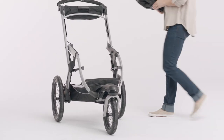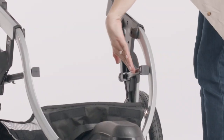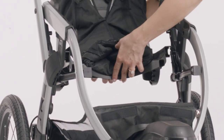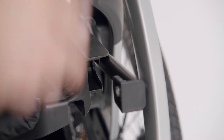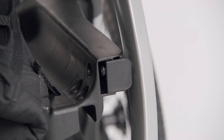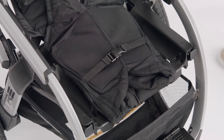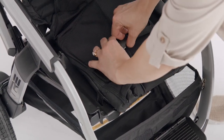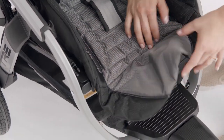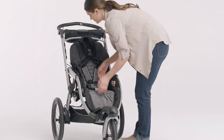To reattach the seat, set the seat frame on the stroller side rails. Line up the four dovetails with each corner of the seat frame. Slide the seat frame forward until it clicks into place. Unbuckle the webbing that's holding the fabric. Tuck them under the sides of the seat pad and reattach the Velcro that's under the front leg rest.